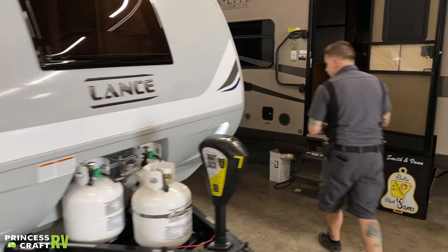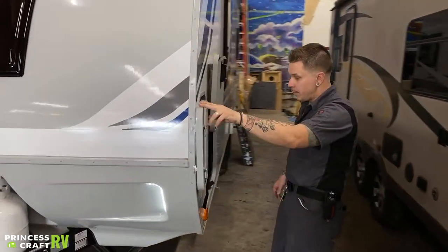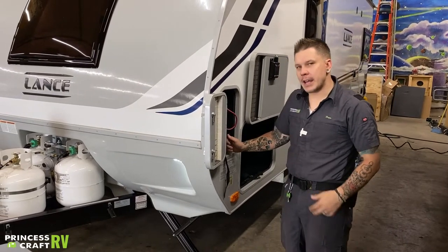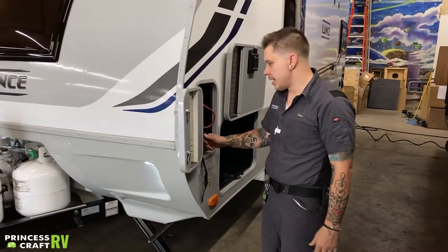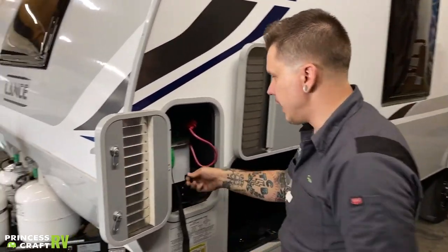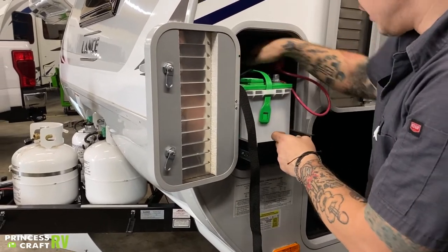Coming around here to the side, we have your battery compartment. Your battery bank in this particular unit is made up of two Group 24 deep cycle batteries — you're going to have the same exact door on the other side. What we have here is one Group 24 Interstate deep cycle battery.